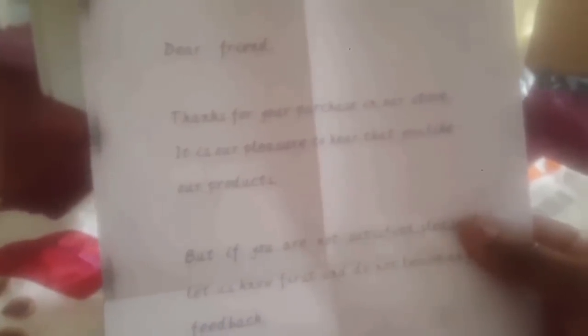When I open the letter it says: 'Dear friend, thanks for your purchase in our store. It is our pleasure to hear that you like our product. But if you are not satisfied, let us know first and do not leave any feedback - we will try our best to help you. Thanks and best regards.' So this is a company that is willing to work with you if there is any problem.